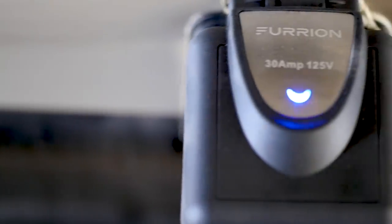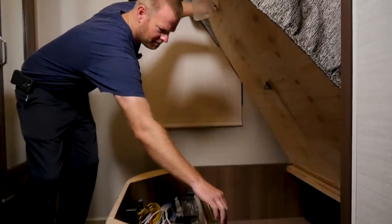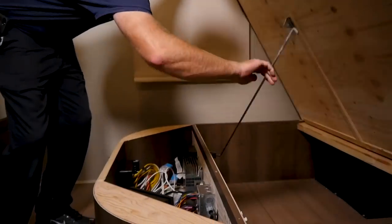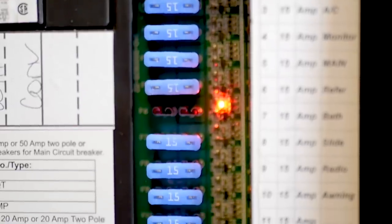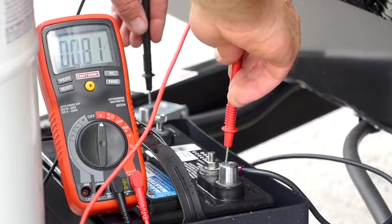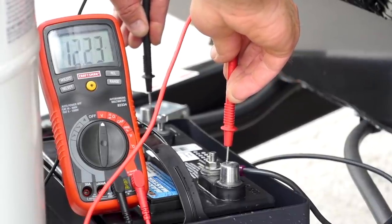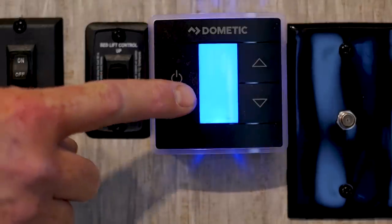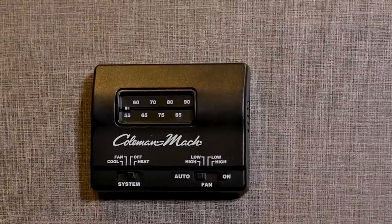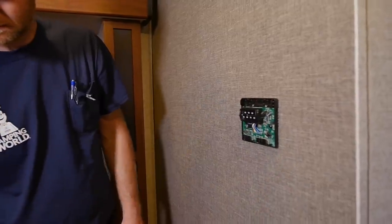If your power is live and you have the proper amperage but are still having problems, you'll want to check your 12 volt DC power, which is required to run your thermostat. Check your fuse box to make sure none of your fuses are blown. Lastly, check your battery. If there are no problems with your battery, you'll need to check your thermostat. On a digital thermostat there will be a light illuminated if it is on. On an analog thermostat, you'll have to remove the front cover and test the thermostat's power source with a meter.